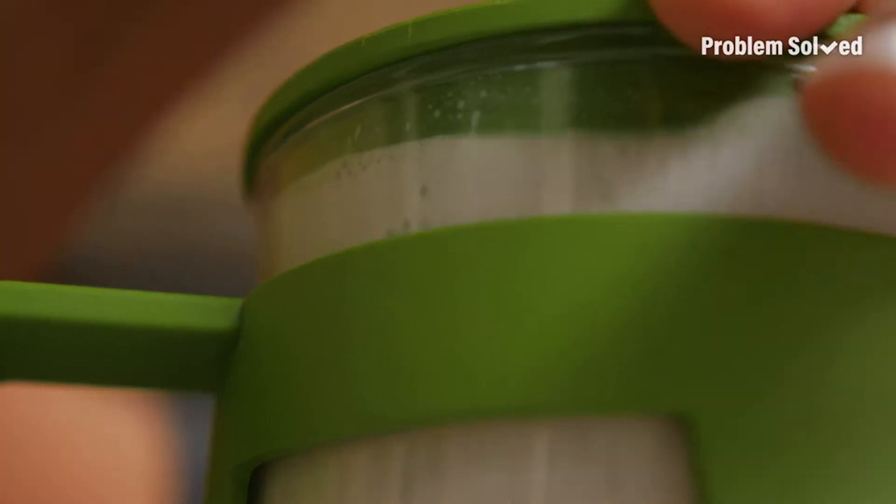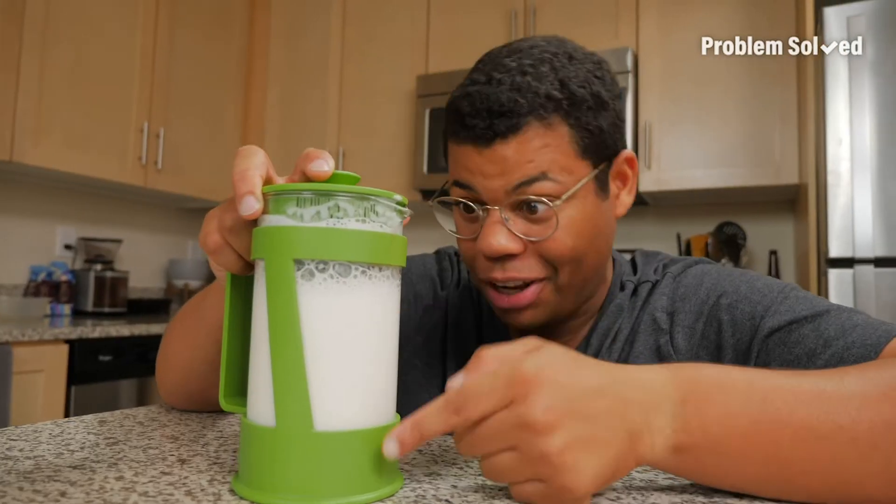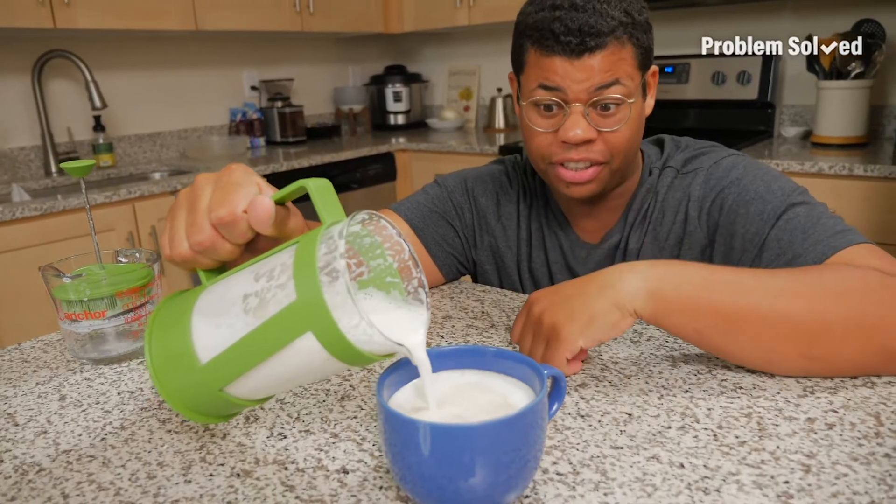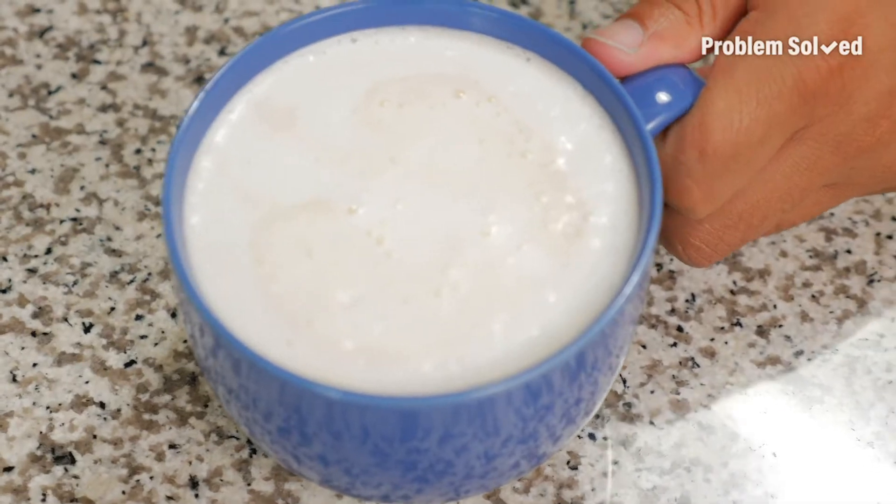It's almost to the top. Look, now it's full — it started down here, now look at all that foam. Now I can charge eight dollars for this cup of coffee. Just need to work on my latte art.